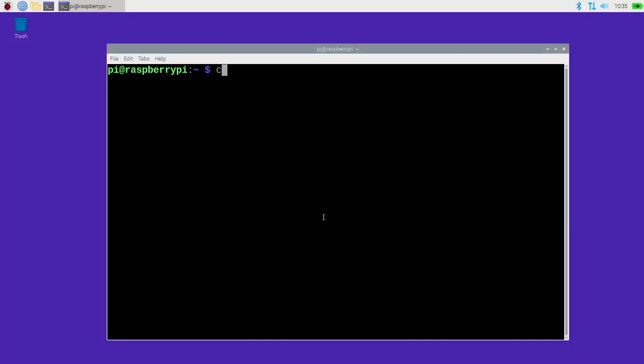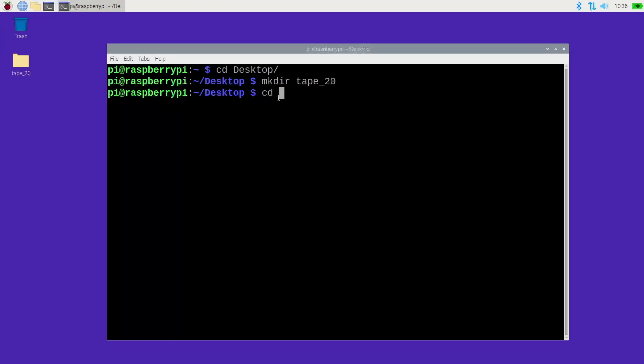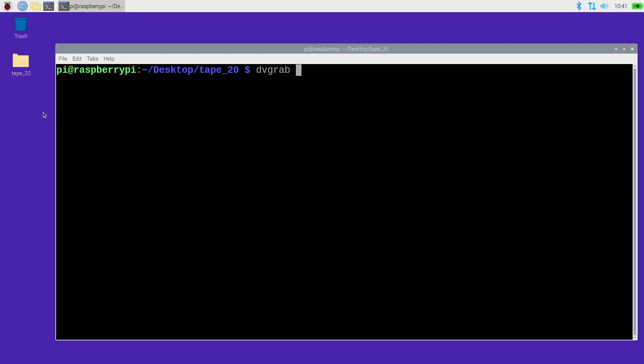I'm going through this as if you're going to transfer a lot of tapes. First I'll type: cd Desktop — capital D — and then make a directory: mkdir tape_20 (that's what I have it labeled). You can also right-click on the desktop and say New Folder. Then I'll type: cd tape_20 — this is the directory where I want to store tape 20. I have the DV camera plugged in with firewire and turned on in play mode. To transfer the video I'll clear my screen and type the dvgrab command.